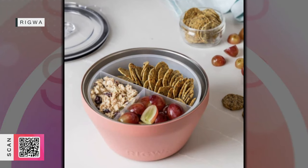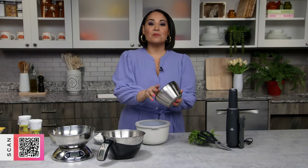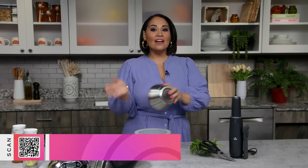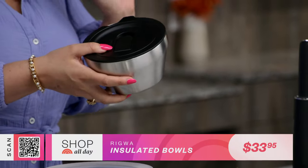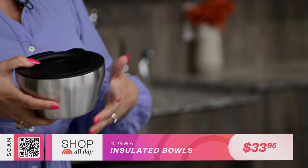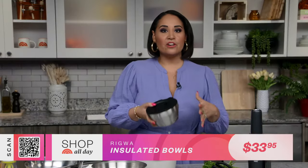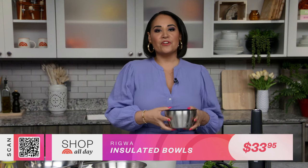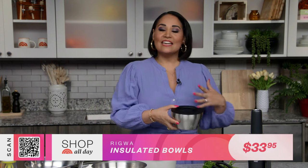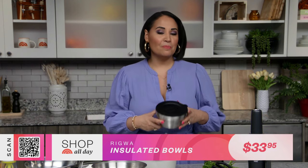I've got one more bowl to check out — this one is so cute because it helps you keep your food either hot or cold. These are double insulated bowls that you can put your soup in or your cold gazpacho. They're going to help keep your leftovers the right temperature, whether you want a fresh crisp salad for lunch or a warm cozy bowl of soup — you can take it on the go with you in these bowls.